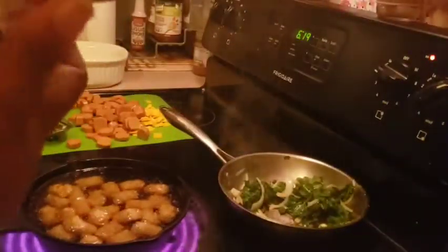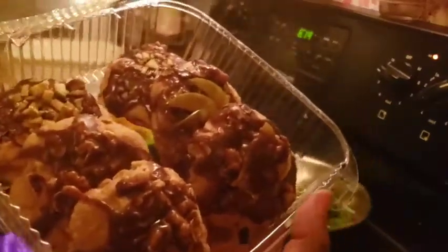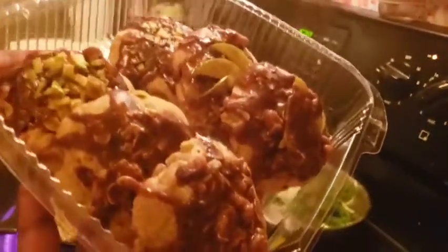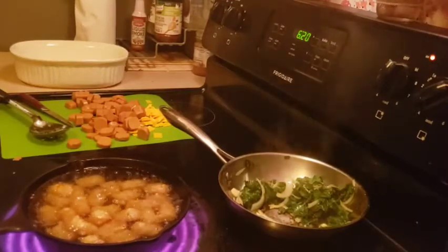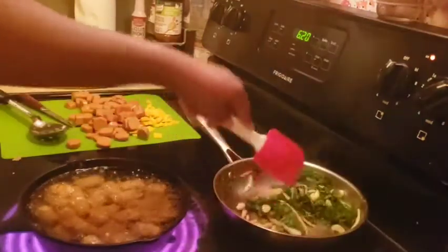These are vegan caramel apple cookies — caramel apple, you hear me? Oh my god, do you see this? It's coconut sugar caramel on top with pecans and a little bit of salt, so it's like that salted caramel thing, and then Granny Smith apples mixed in there — the good kind you use for apple pie.